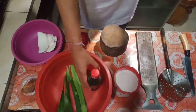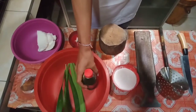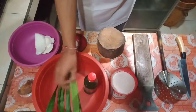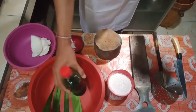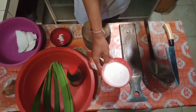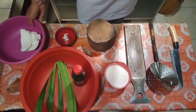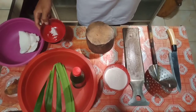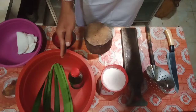Here we have 100 grams of palm sugar, 50 milliliters of pandan and suji leaves extract. I've squeezed the suji leaves with the pandan leaves and mixed it with some water to make this extract. Here is 50 grams of glutinous rice flour, a half coconut, and a half teaspoon of salt and water for boiling.